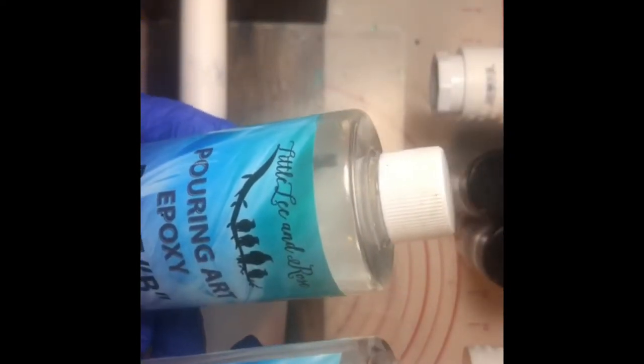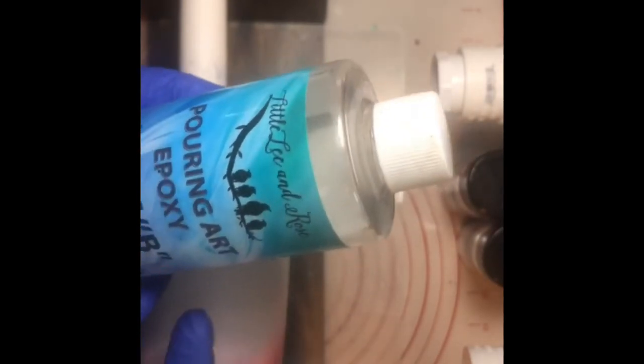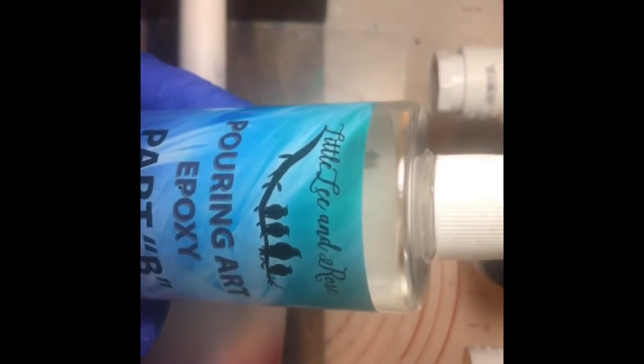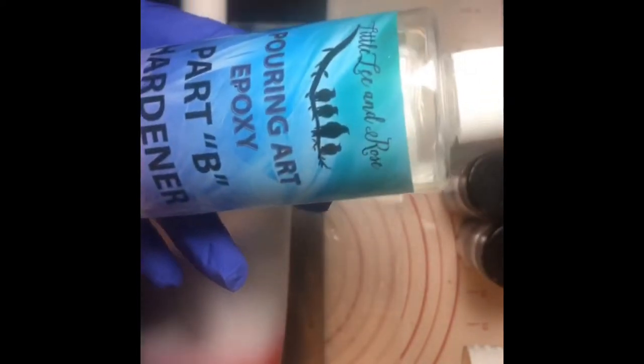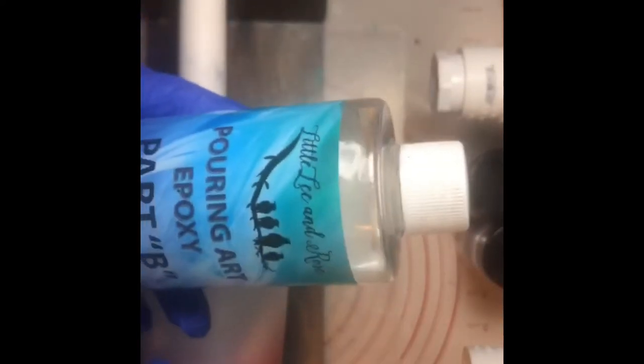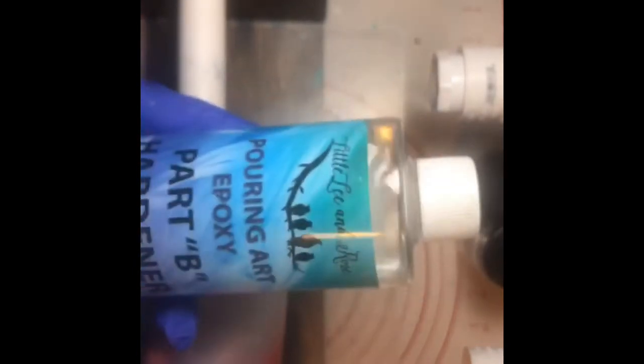The epoxy I'm using tonight is by Little Lee and Rose — a pouring epoxy with Part A and Part B. It took me a while to get used to it, but it has a beautiful shine. After we finish what we're doing tonight, I'm going to show you a tumbler I did last night with this epoxy — it looks like glass.